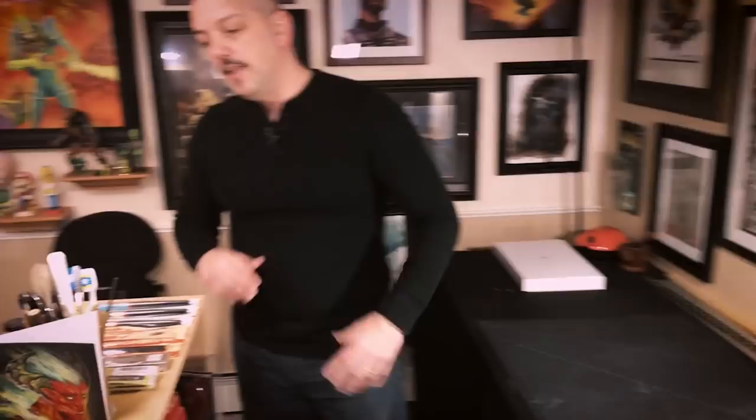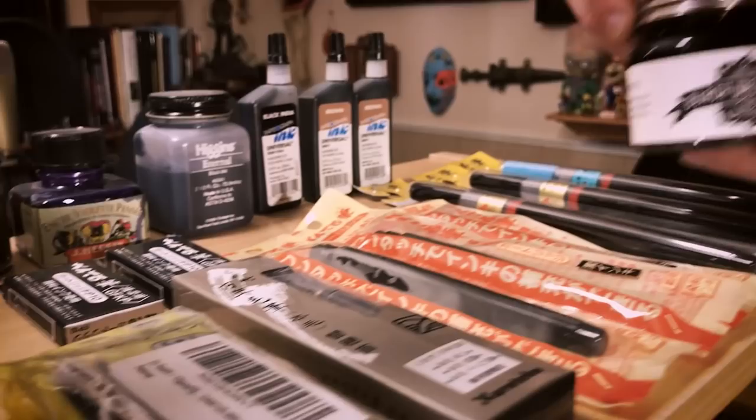Over here I've got some of my inking supplies laid out. When I want to start doing some inking I just grab the brush that I need and get going. I've got different inks here as well. One of my favorite inks right now is this walnut ink made by Howard Lyon, a fellow artist. Thank you, Howard.